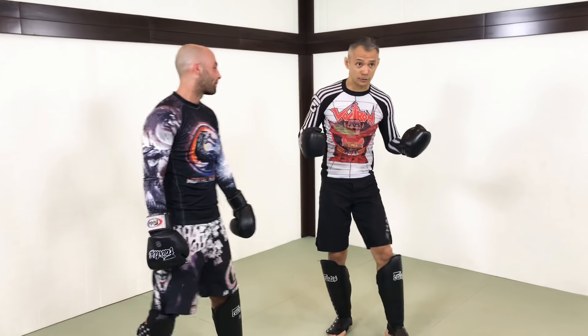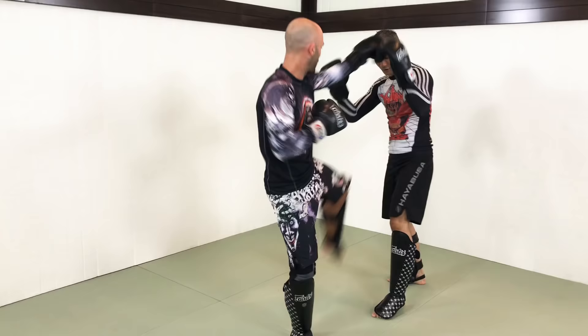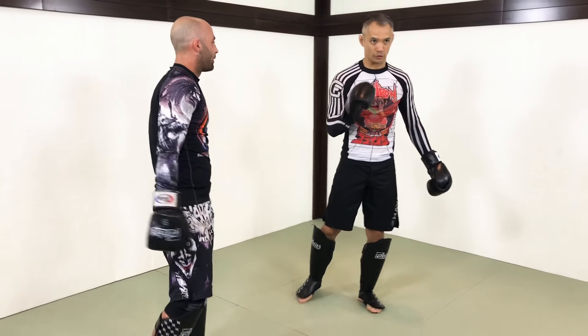Dealing with being overwhelmed when you start sparring. There are a bunch of different methods to help you deal with being overwhelmed, and this is one of my favorite methods. So you see how Ian and I are sparring - maybe he's punching me, kicking me, and hammering me to the body as well. It's just so many problems to deal with. So here's a method.